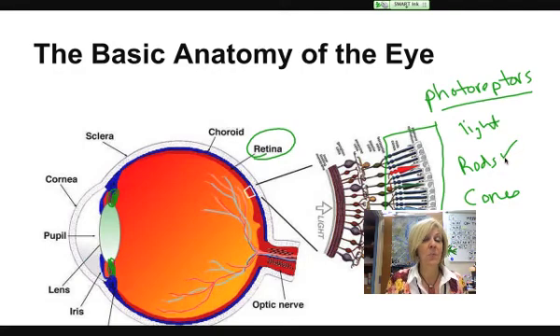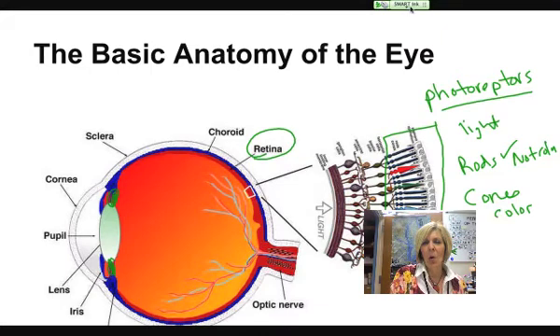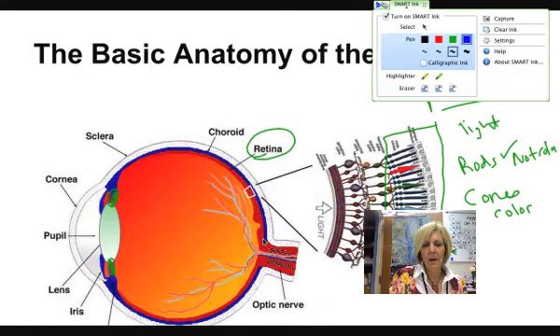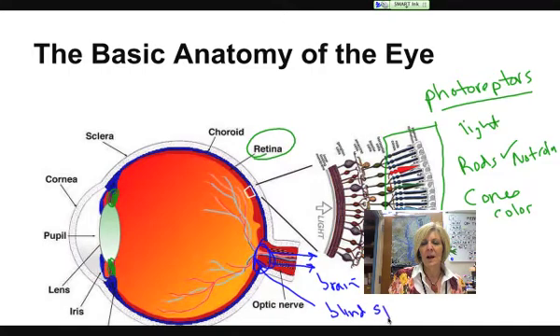The rods are what we have the most of, and our rods are very sensitive to light but not color. Our cones are very sensitive to color — that's how we see color. As it turns out, we have no rods or cones in the area where the optic nerve takes these impulses. There are axons and nerves there that take the impulses back to the brain, but no rods or cones specifically. So we call this the blind spot, because if light focuses right on that area of the optic nerve, there are no rods and cones to perceive it.